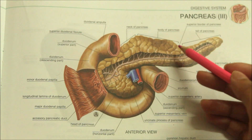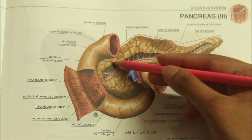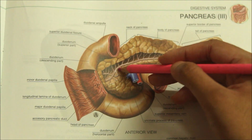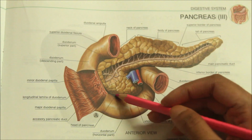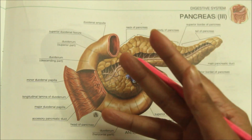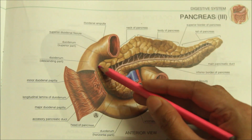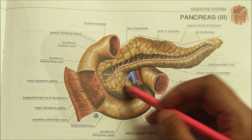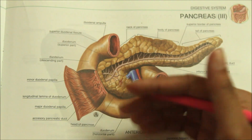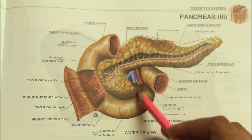Moving on to the parts of the pancreas in detail. First let's look at the head of the pancreas. The head is the enlarged flattened right end of the pancreas, situated within the C-shaped concavity of the duodenum. Looking at its external features, the head has three borders, two surfaces and one process. The three borders are the superior border, the inferior border and the right lateral border. The two surfaces are the anterior and posterior surface, and one process called the uncinate process of the pancreas.